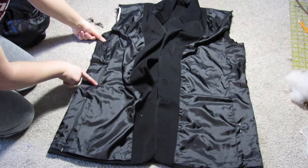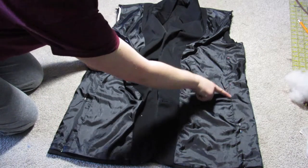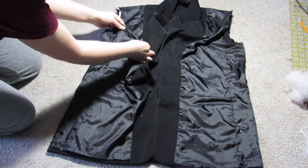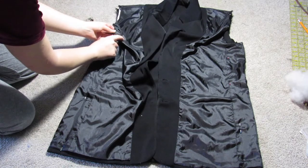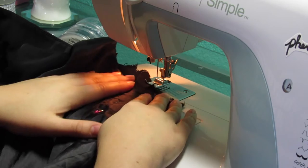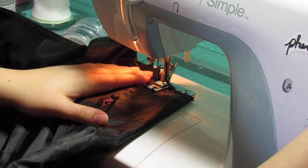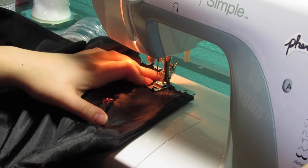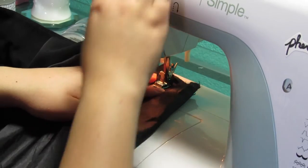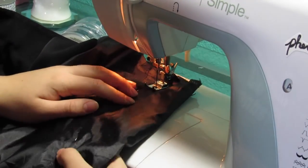You'll want to sew along each pinned line. I also made a couple of darts just to make it a little better fitted, because the armholes were going to be too big and I didn't want any weird gaping. Now I'm starting with a straight stitch, sewing outside of my pins because I'd rather there be too much room than not enough. Just sew down all of your seams.